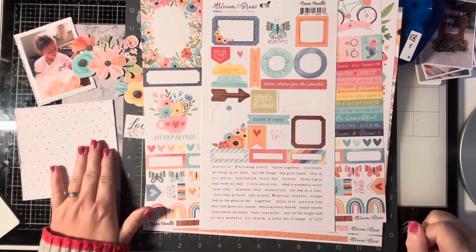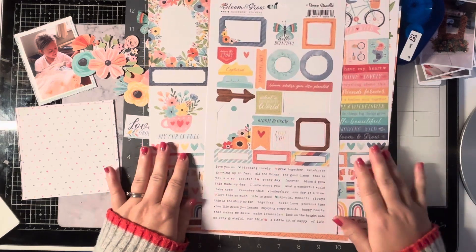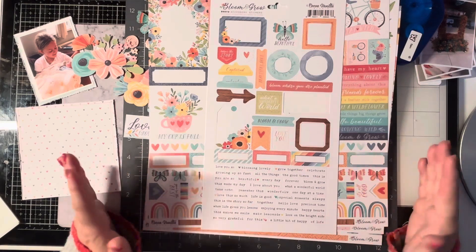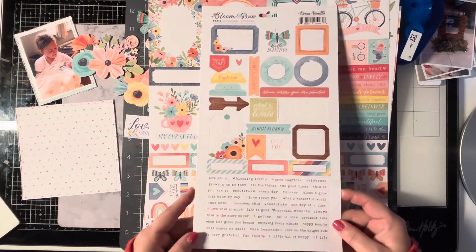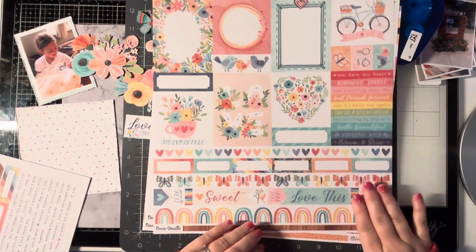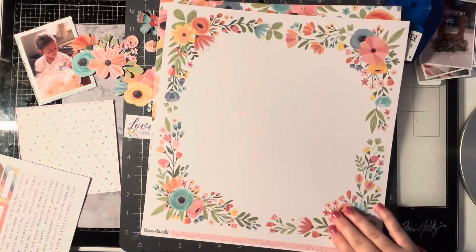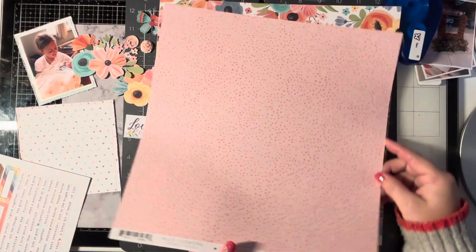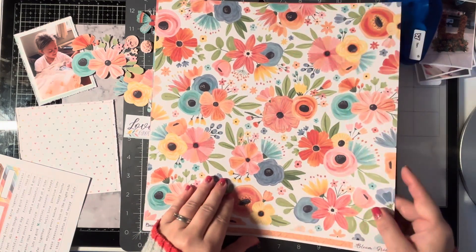Hey everyone, it's Sam back with another creative team video. Today I'm using the new Coco Vanilla Studio Bloom and Grow collection. Now I didn't buy much of it, I only bought the collection pack which has the 6x12 sticker pack in it, which we'll use in a bit, and then just all the different papers which I absolutely love. I love Coco Vanilla Studio anyway, it's one of my favourites, and I decided to get the Bloom and Grow collection.